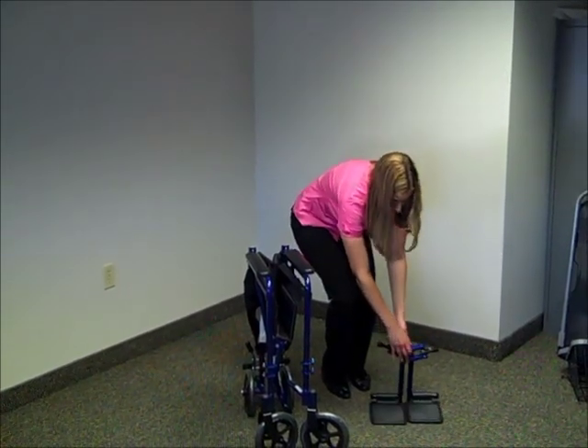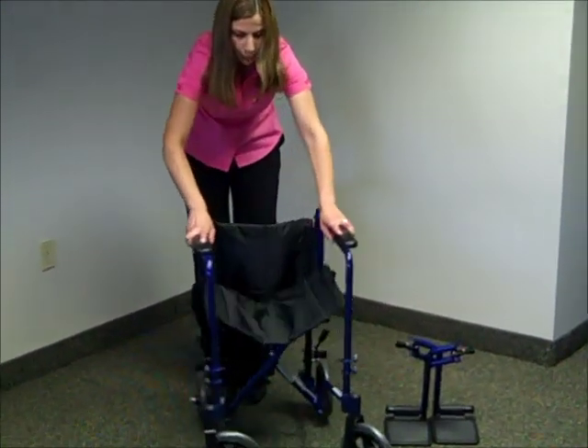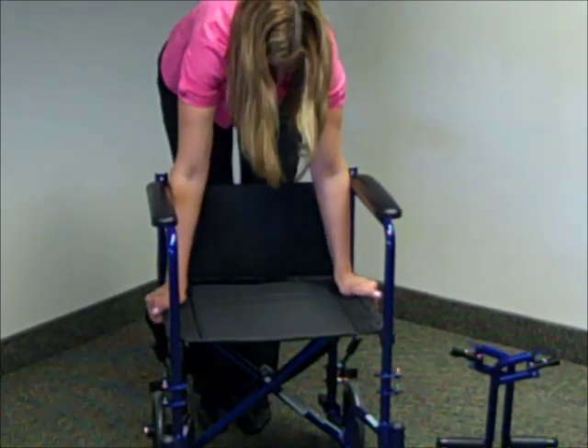The first step to open your chair is to grab the armrest and pull it apart. Make sure you press down on the seat just to make sure it's fully opened.